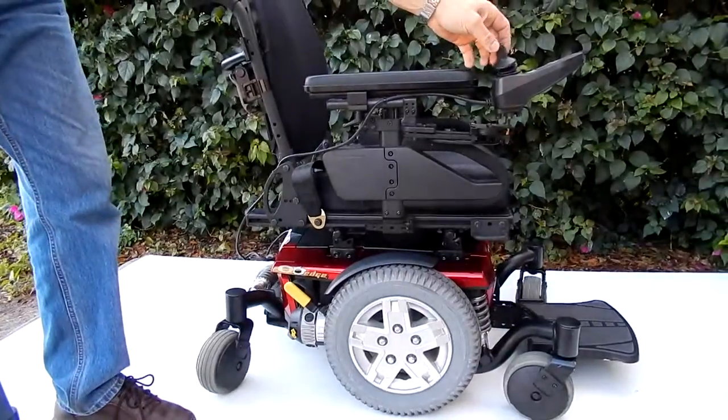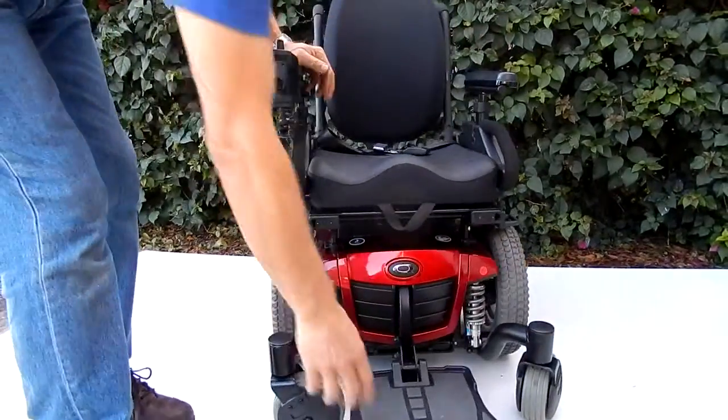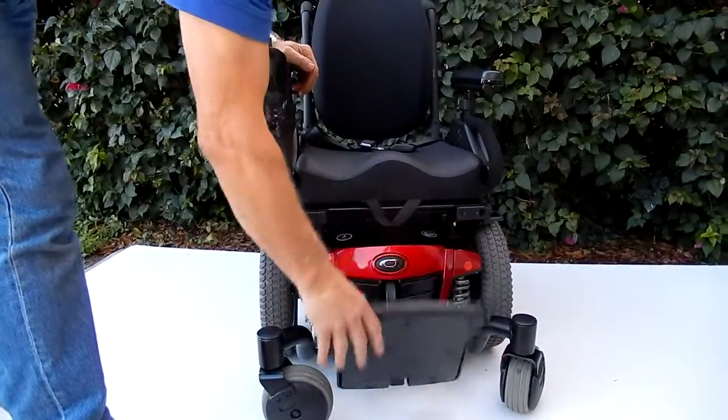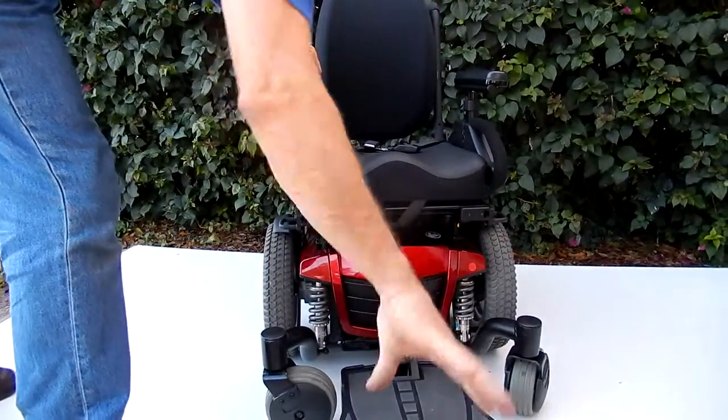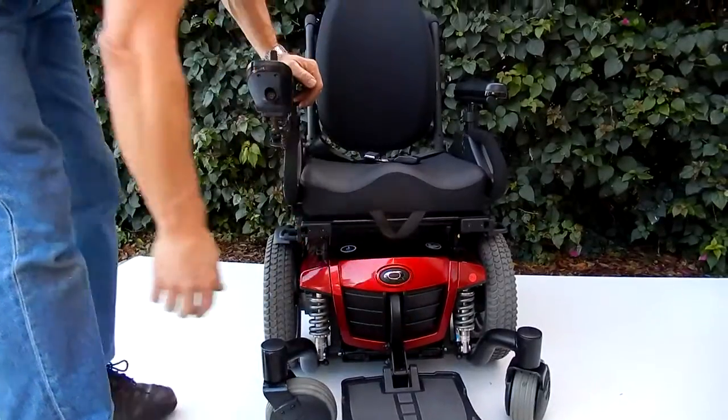This chair also has a flip-up foot plate for easy access. If you need to get to the batteries, the batteries are right here. There's two levers in the front — you squeeze together and pull it out. The batteries come out from the front.